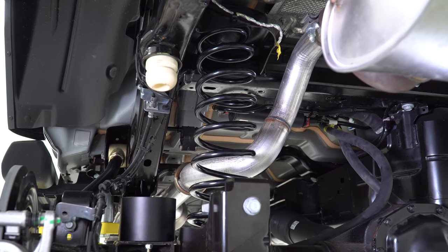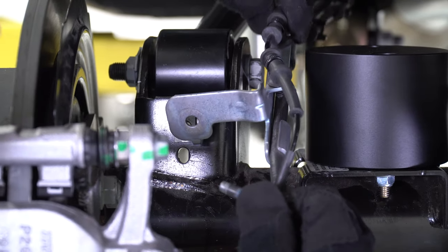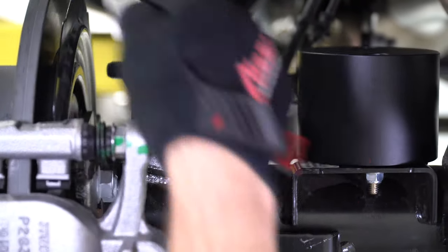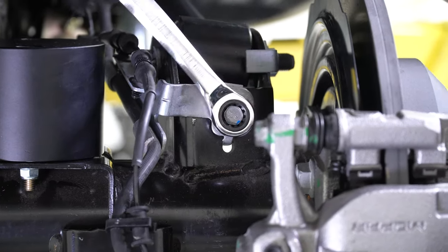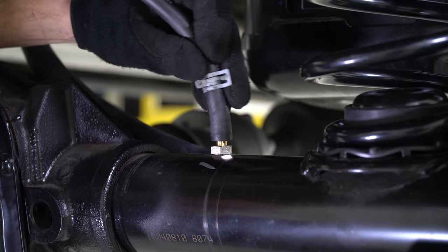You may now lower the vehicle down to its new lifted height. With a 13mm wrench, reattach the brake line brackets to the back of the upper control arm brackets. Reinstall the vent tube, making sure that it has enough slack.